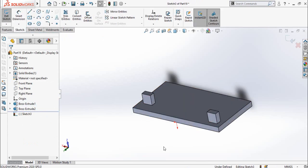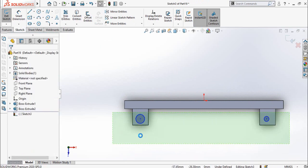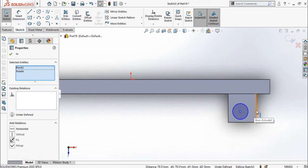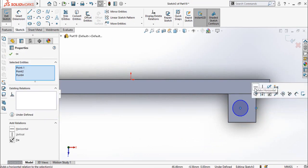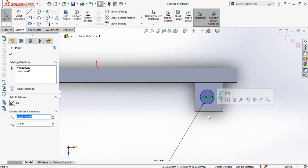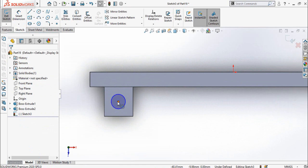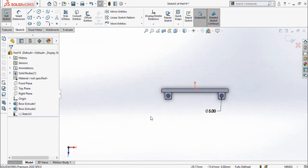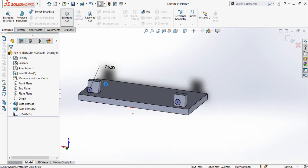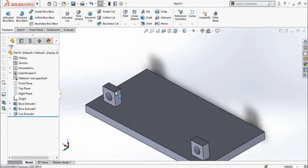Sketch on this face, press Ctrl+8 to get normal-to orientation, then draw two circles, one here and the other here. Select both circles and make them equal. Select the center points of both circles along with this center point and make them horizontal. Define the diameter of the circle as 5 millimeters. Then make this center point and this midpoint vertical. Also make a vertical relation between these two points. Now go to the Features tab and use the Extruded Cut command. Cut it through all of this part. You can also use the Fillet command to make these corners round.